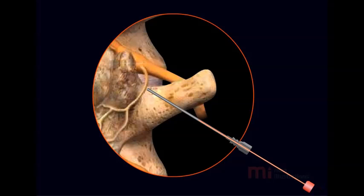A Radio Frequency Electrode is inserted through the needle, and a small electric current is passed to test the position of the needle. Finally, the electrode is heated to stun the nerve, thereby preventing it from transmitting painful signals to the brain.